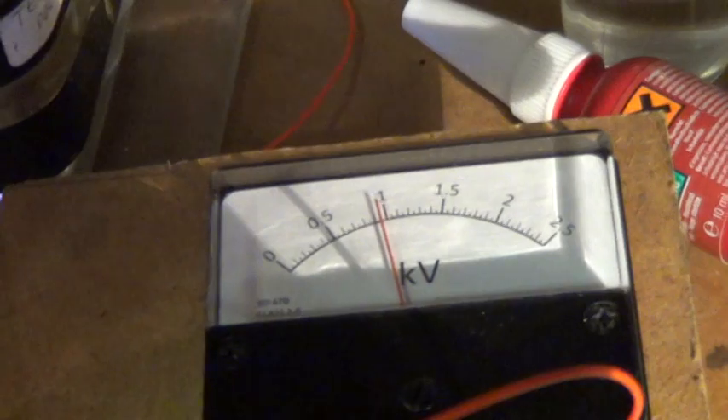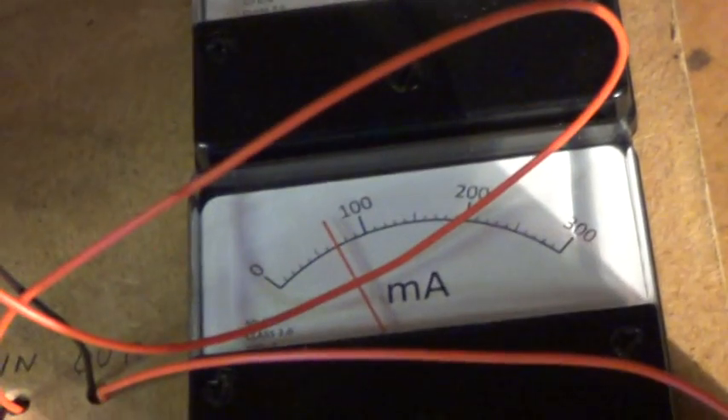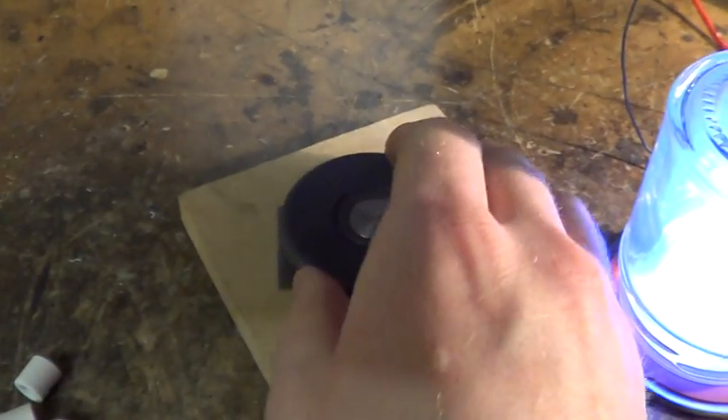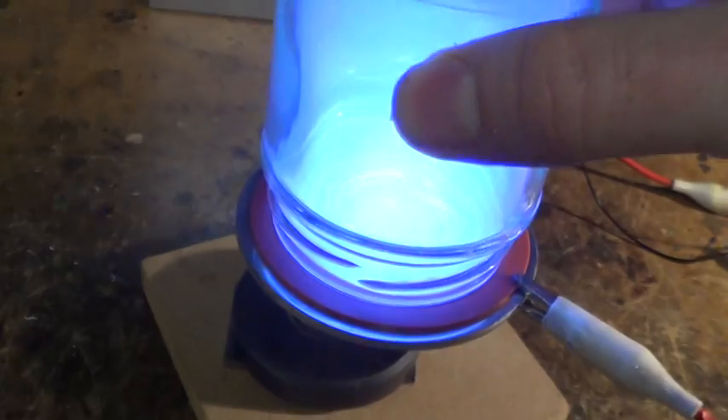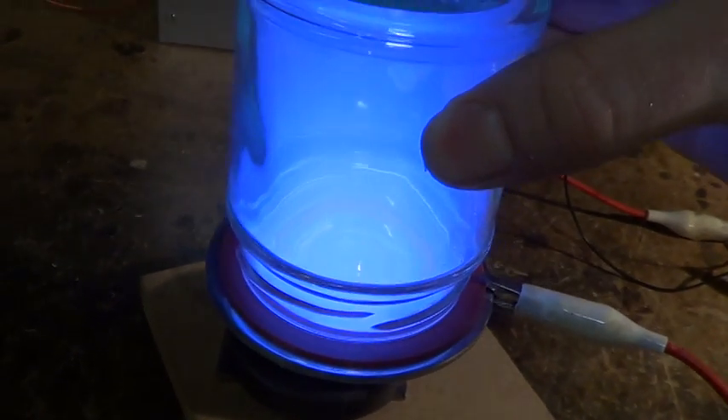It's about a kilowatt at 80 milliamps. Now watch what happens when I sit the magnet on top.